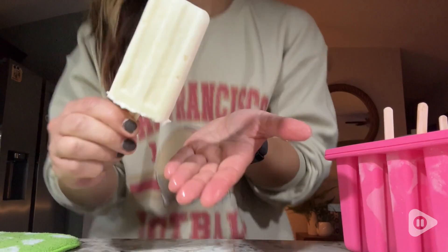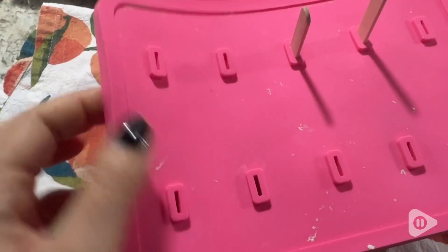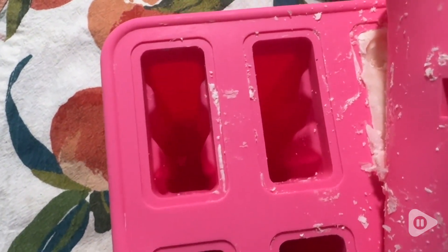I think it's so much fun. I have it here in the fun pink color, and it comes with everything that you need, including this cover if you decide to use the wooden popsicle sticks. It comes with two different versions of popsicle sticks.